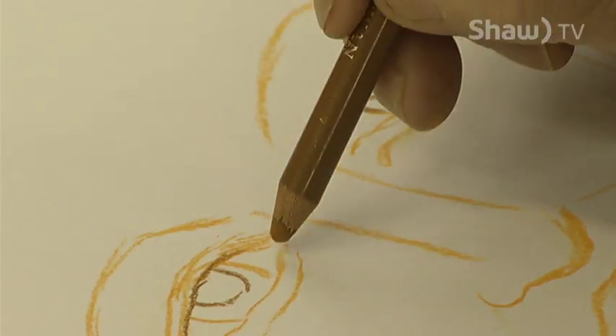Drawing is something that's so creative. You can look at something and just try to see how close you can get to the real thing. It's absolutely amazing what you're capable of doing.